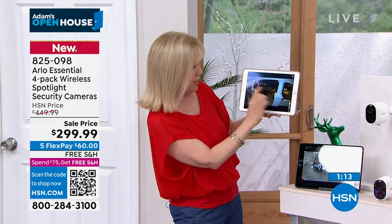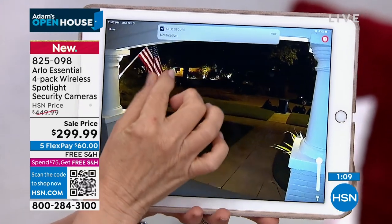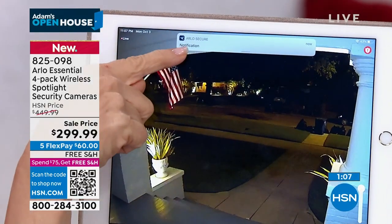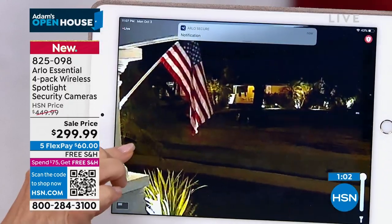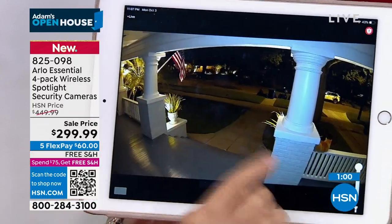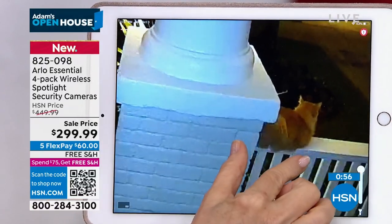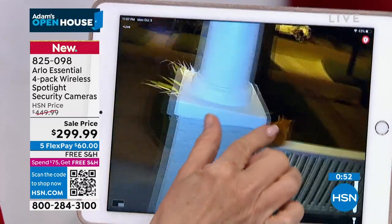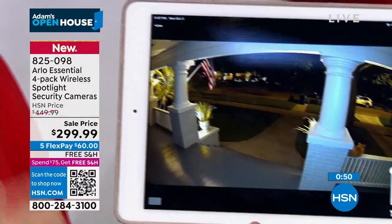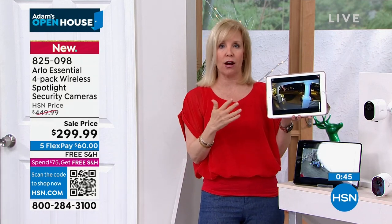This is the live feed right now on our front porch. You can see the notifications coming up at the top, and you can pinch and zoom. You'll always get the live feed. There's no fees. Oh my gosh, there's Leo the cat — he pops up everywhere! The live feed, the spotlight, and there's a built-in siren that either you can sound off or it'll automatically sound off.